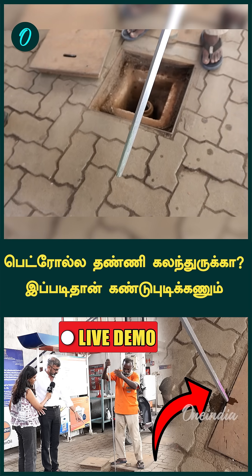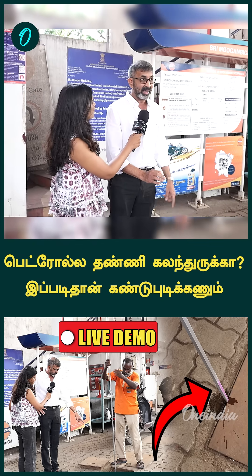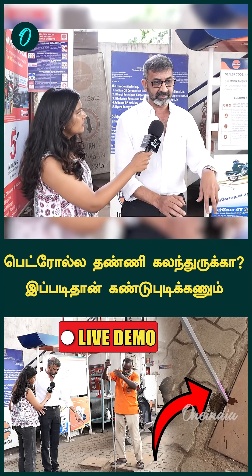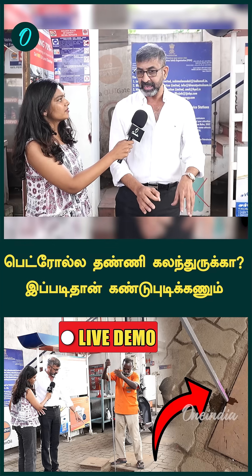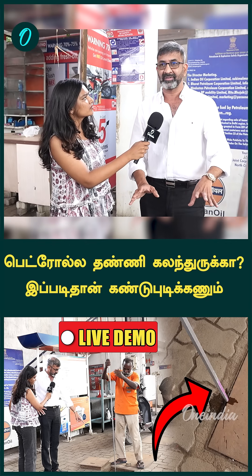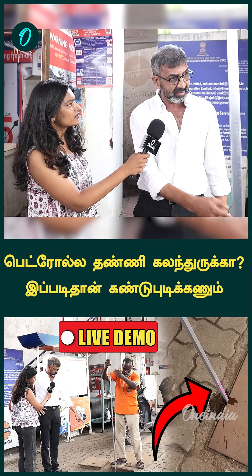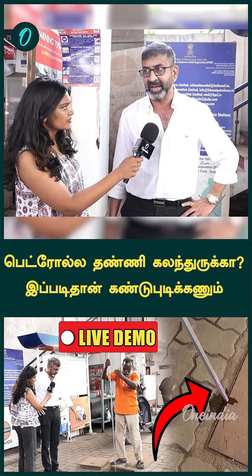This is an everyday duty of a dealer and staff within the retail outlet. They must do it. If we do this, the consumer has confidence. It will always go up. Because I can tell my customers that there is no water in my tank.